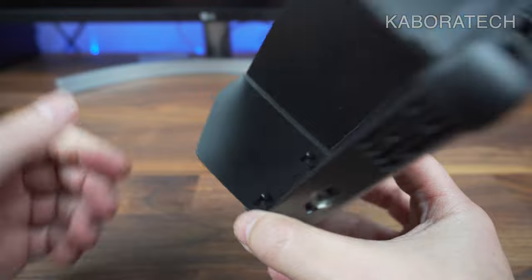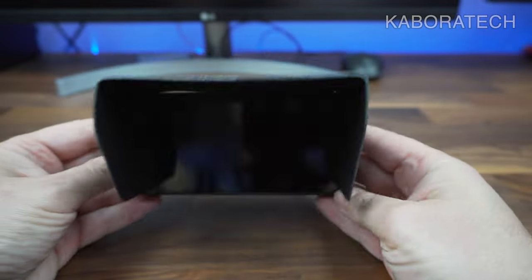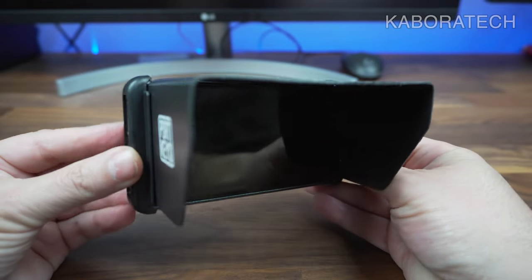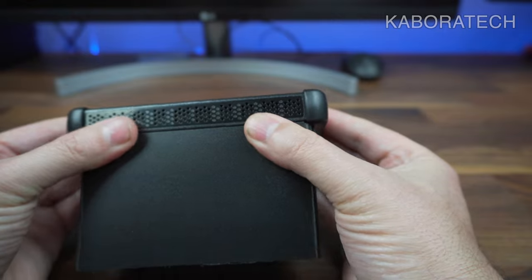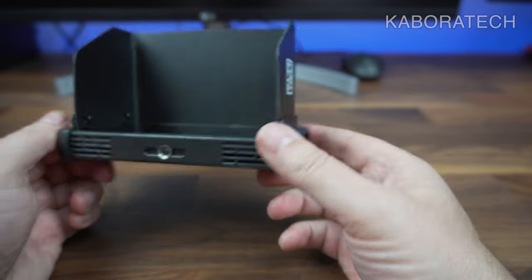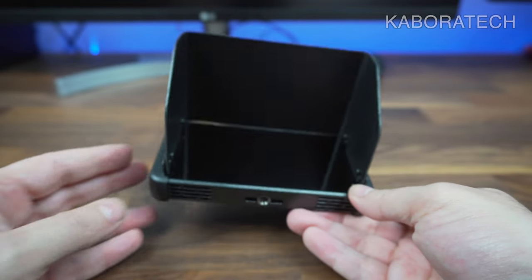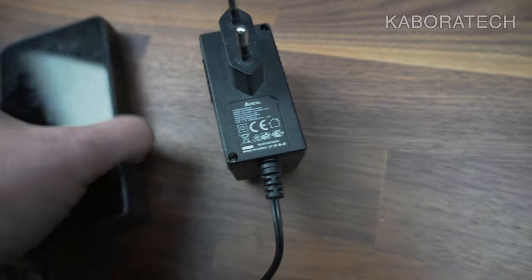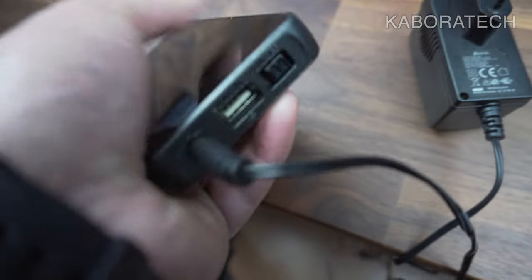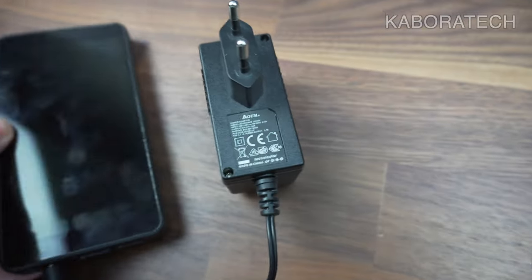Inside the box we can find two HDMI cables, an Allen screw, instructions, and a card with social media QR codes to scan to go directly to the Portkeys page.